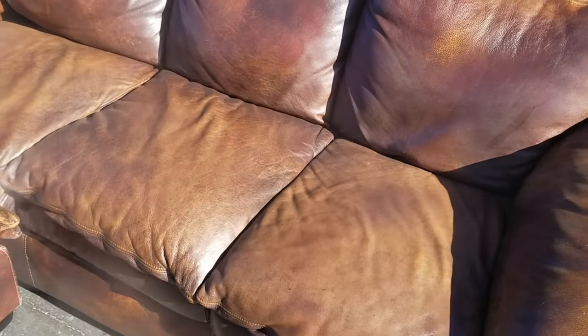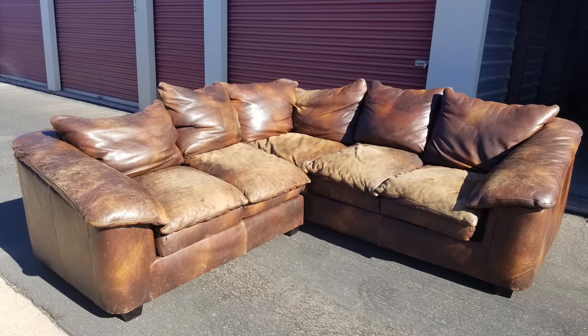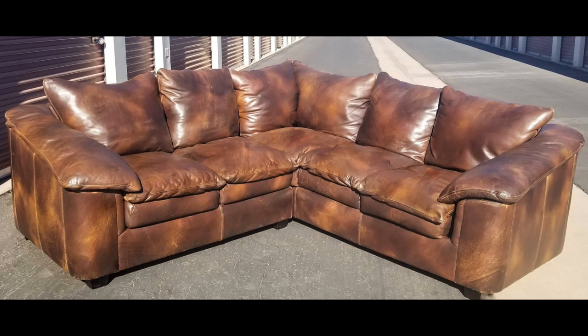That's pretty much it. The main thing we wanted to show you here was how amazing BlackRock Leather Enriched is for leather. We have several other videos — some couches that actually look a lot worse than this one. Definitely take a look and hopefully you can use some of that information to fix up your stuff.